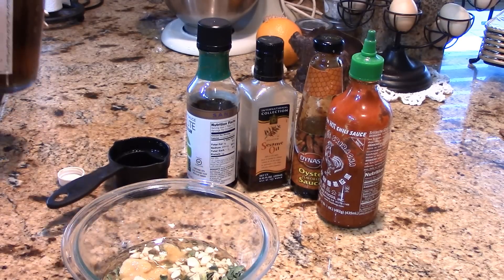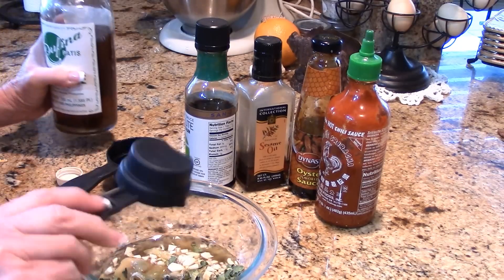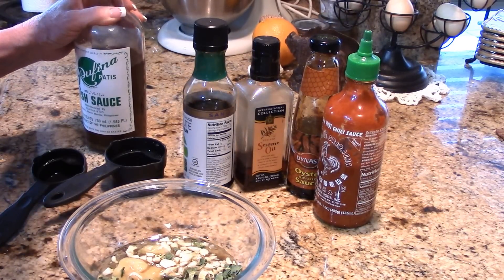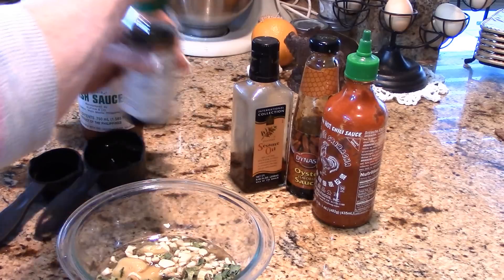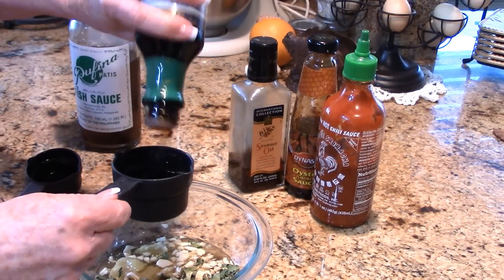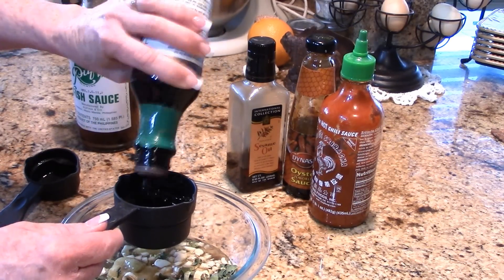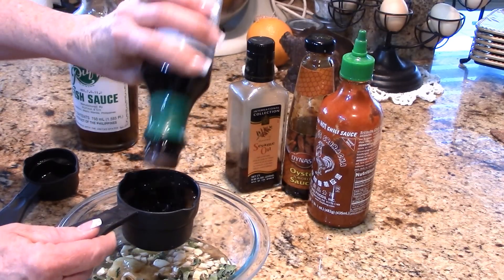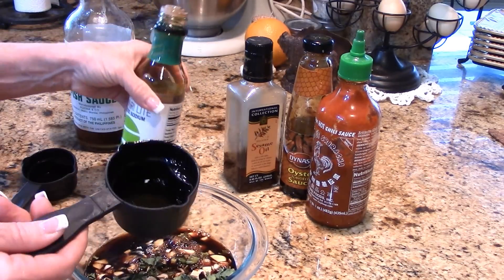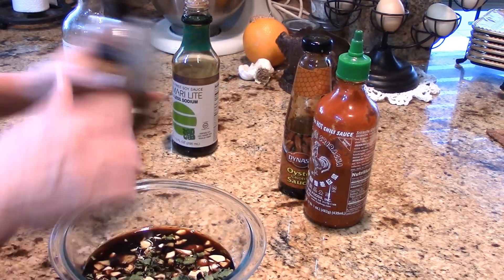I'm going to do an eighth of a cup of fish sauce. If you have an allergy to shellfish or anything like that, leave that out. Then we want half a cup of soy sauce — I have a non-GMO, low-sodium soy sauce here. Depending on the potency of your ingredients, you may have to adjust things.